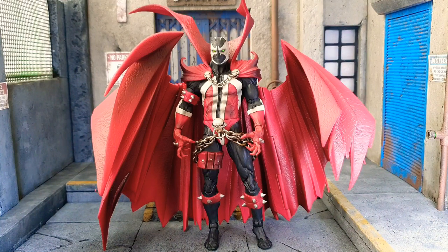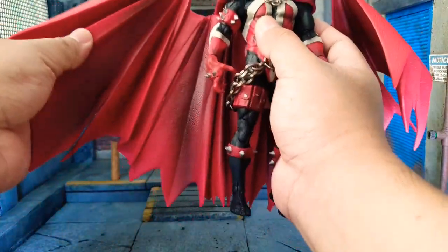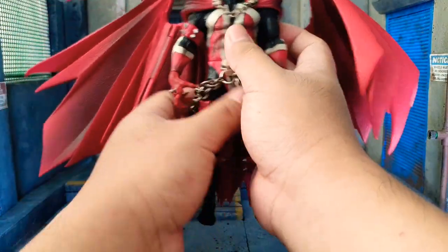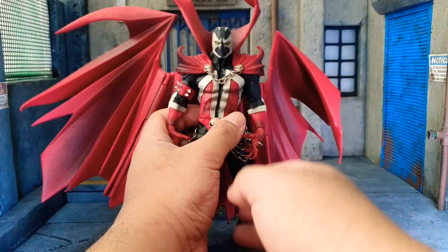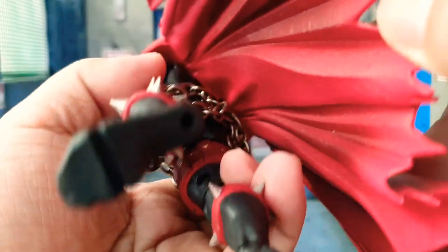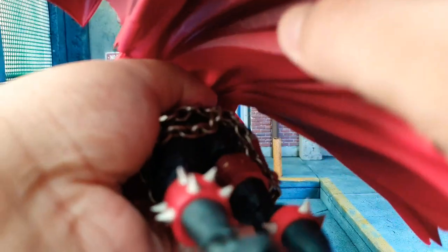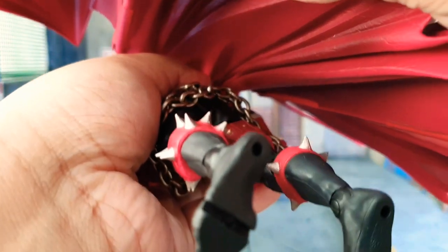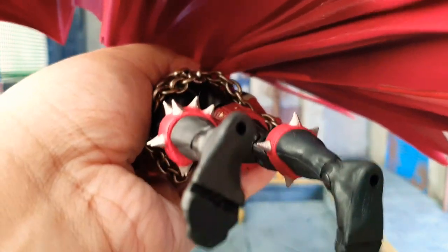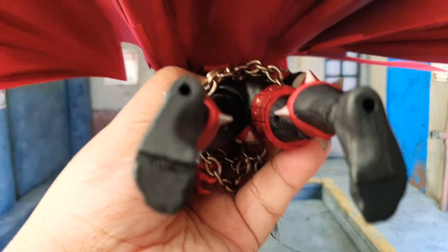So yeah, this is live guys. You can see this big, very nice, very stylistic cape. At the back there's a peg here, so let's try to lift it gently. I can't really remove it — I think this is glued in.